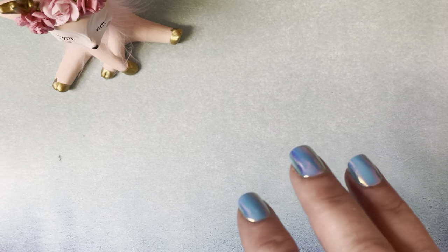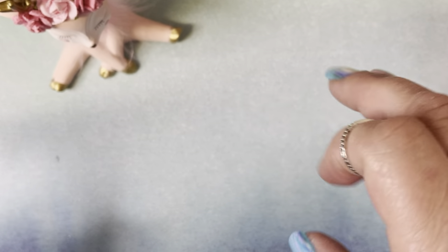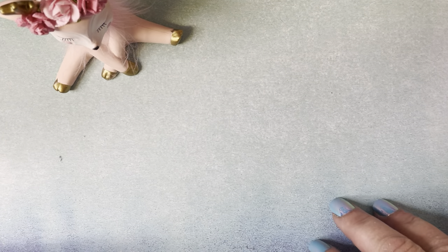Hey everyone, welcome back to my channel. It's Soraya. I'm here today because I'm part of Poochie's Christmas Ornament Hop. I just want to say thank you to Poochie for hosting and having me be a part of this hop. I'm super excited to be included with all these awesome, talented ladies. Our hop will be today,